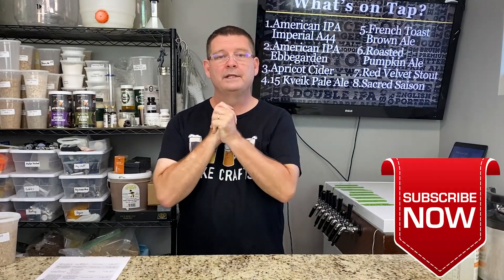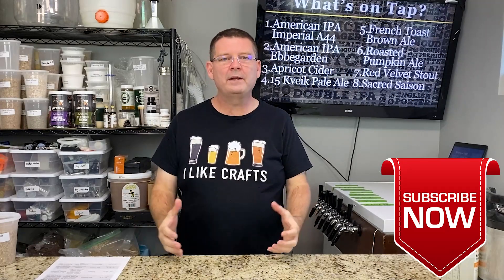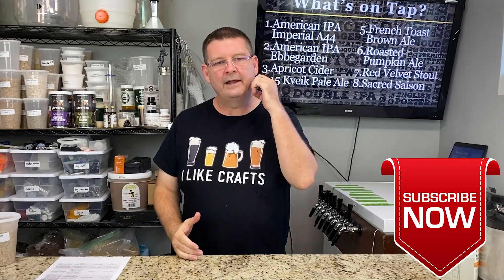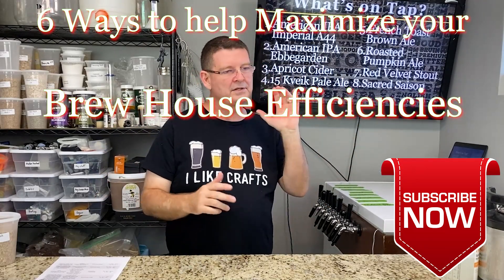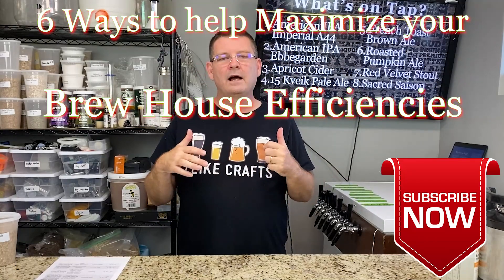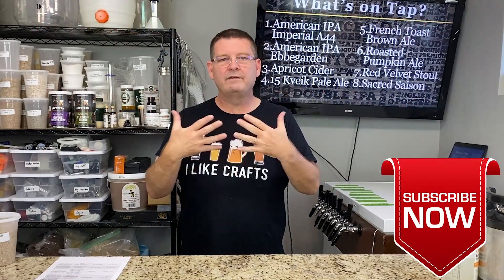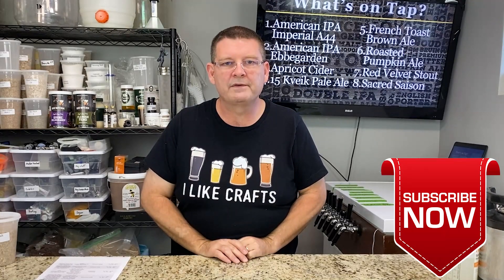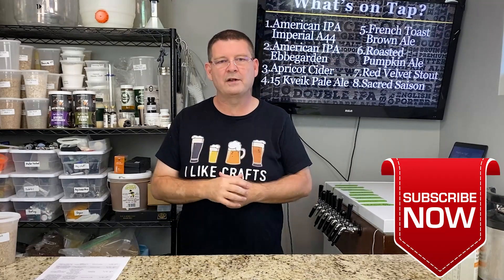Welcome to Bitter Reality Brewing. Today we've got something really special. I get so many questions out there asking, how do you do the brew house efficiency? My brew house efficiency is this — how can I fix this? I'm doing this video to help people, because had I seen a video like this when I first started worrying about brew house efficiencies, I would have been very thankful.